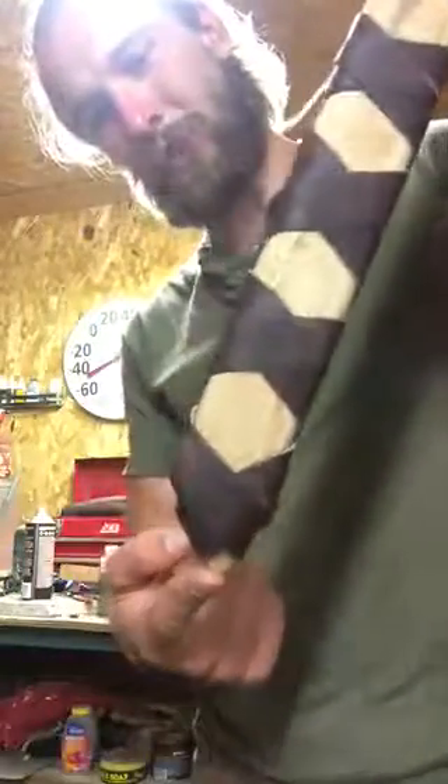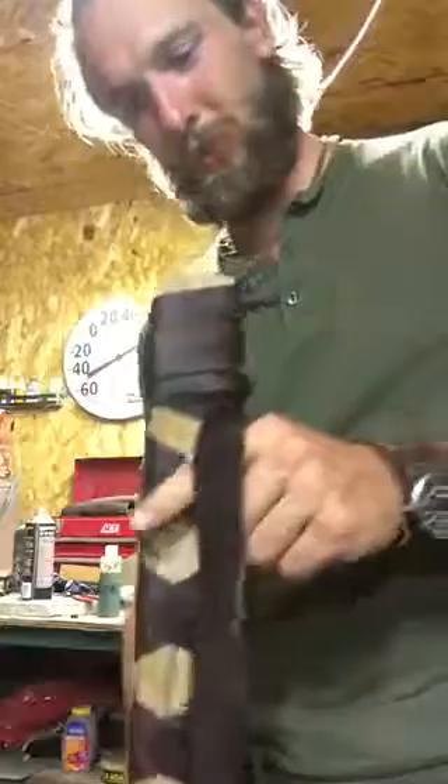It actually looks like more of a Viking type setup, which I'm fine with. Anyways, just wanted to show it to you. Luckily I got a good fit on it — the sword doesn't come out on its own, it pinches it in there perfectly.